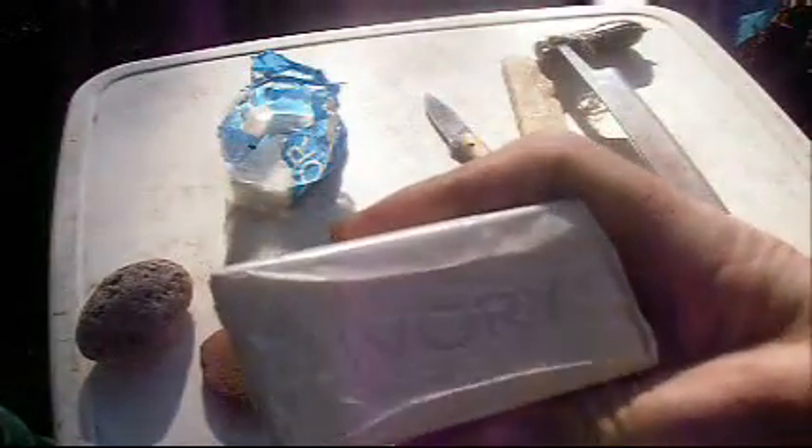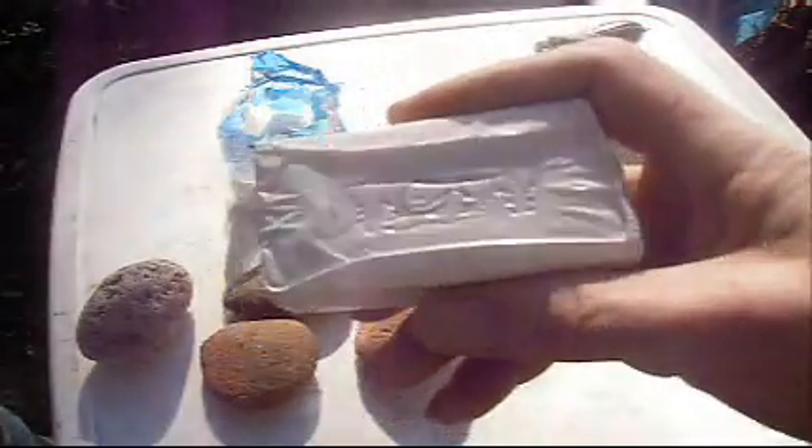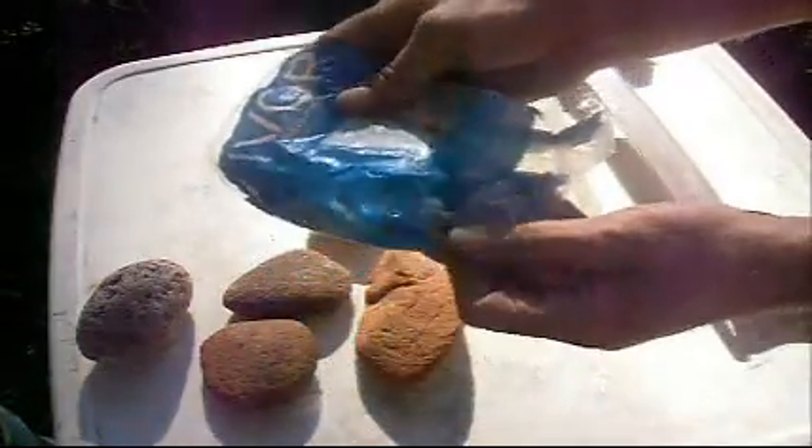Ivory soap — this will be good for your beginner. If you're going to start tanning hides and you're a beginner, this will be a good tanning solution to use. We'll talk about that later on throughout the tanning process. Just a regular pack of original ivory soap. Nothing special.